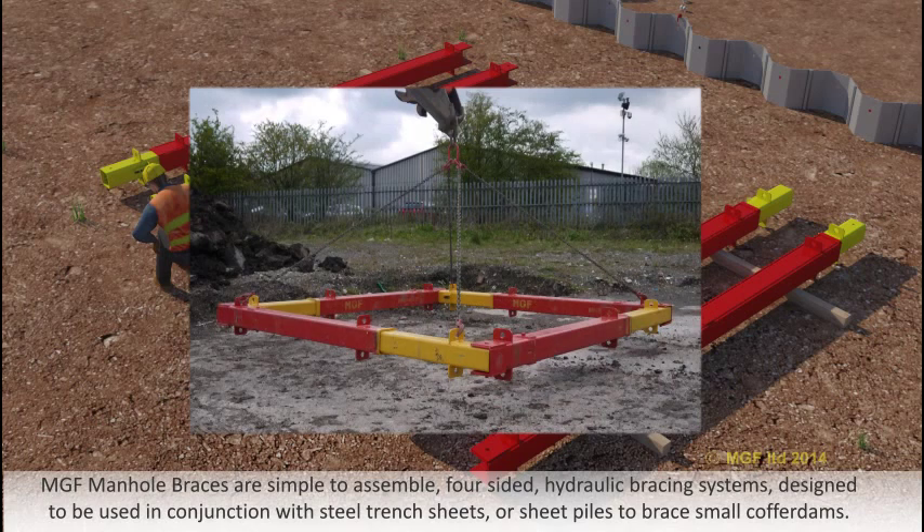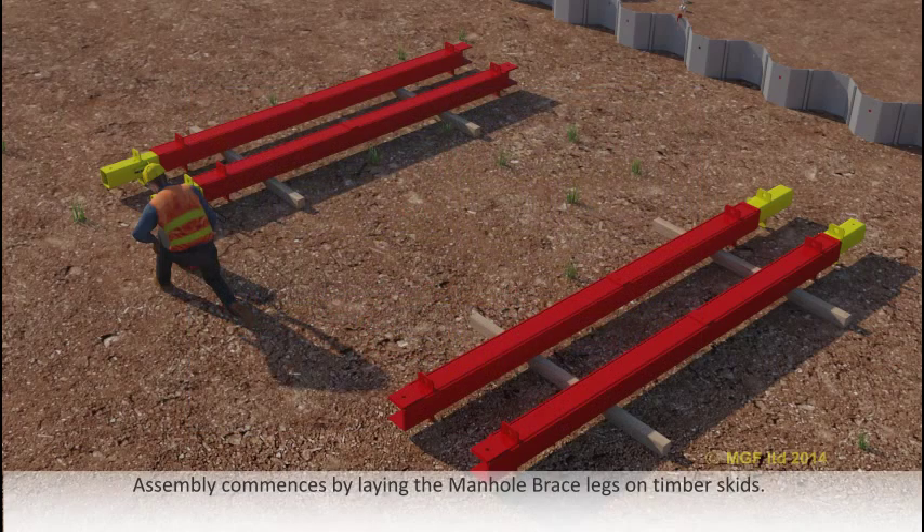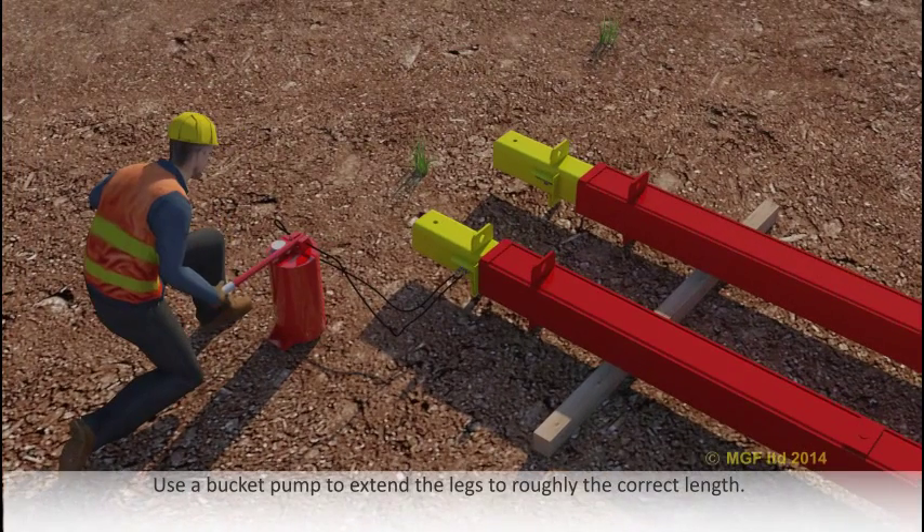MGF manor braces are simple to assemble, four-sided hydraulic bracing systems designed to be used in conjunction with steel trench sheets or sheet piles to brace small cofferdams. Assembly commences by laying the manhole brace legs on timber skids. Use a bucket pump to extend the legs to roughly the correct length.